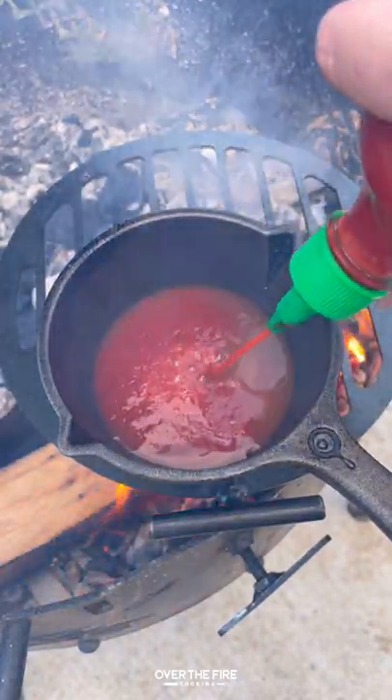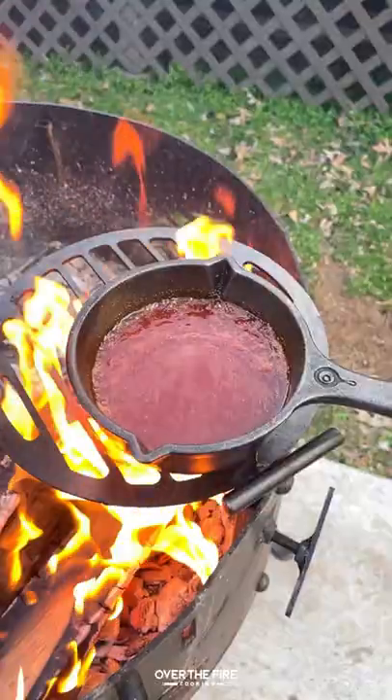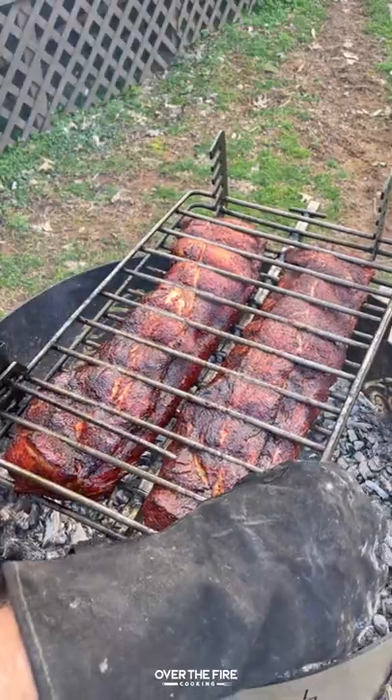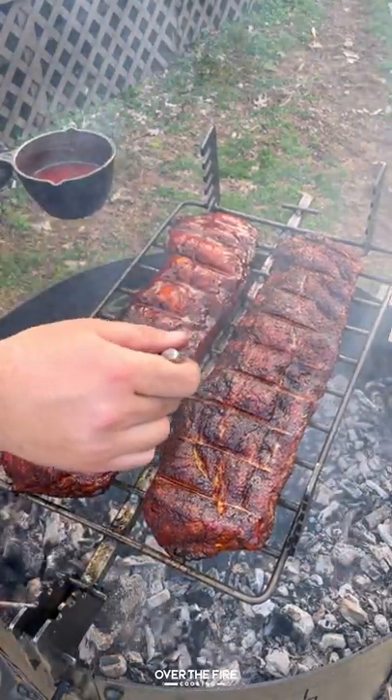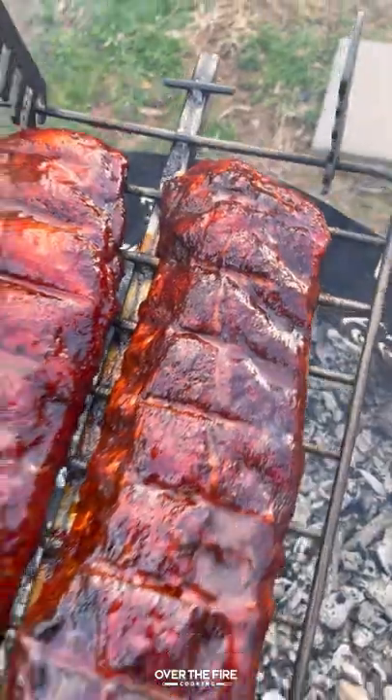It's sweet, it's spicy, it has a little bit of that pineapple juice in there, so you know it's going to be delicious. Once these guys are ready to go, we'll pull them out of the grilling basket and glaze them up with the barbecue sauce.